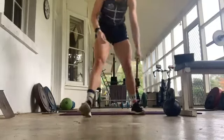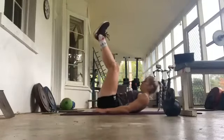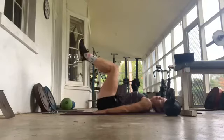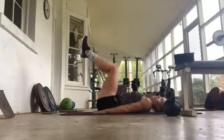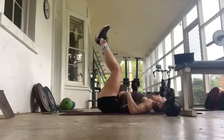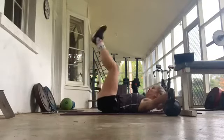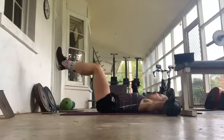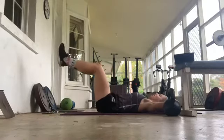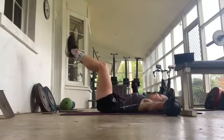Now either leg lowers or dead bug again — leg lowers. It's a bit easier. Just go at 90 degrees, go down. The harder you want it, just lift the legs to wherever you need. The slower the better, just trying to stay connected, keep the middle of the back connected to the floor. Try and keep normal breathing. 10 seconds.